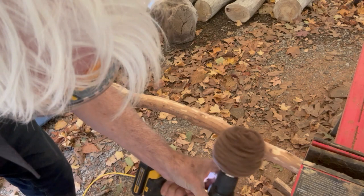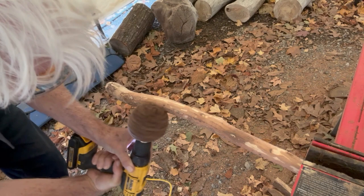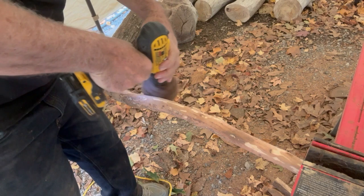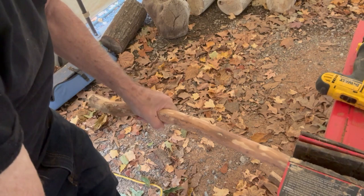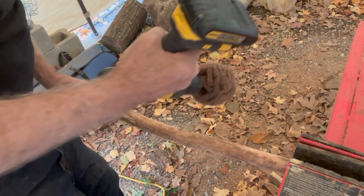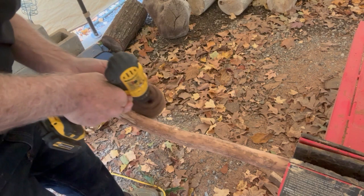I get the first half of it, then loosen up the jaw horse and continue doing the same thing — rotate it around, clamp it up, and do the same thing. I'll go down that entire walking stick this way. That'll knock any of the rest of the bark off of it.